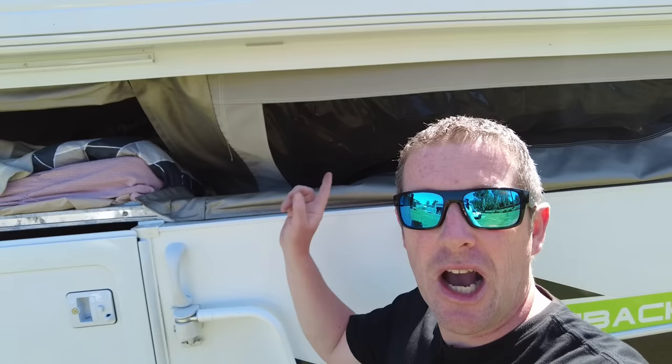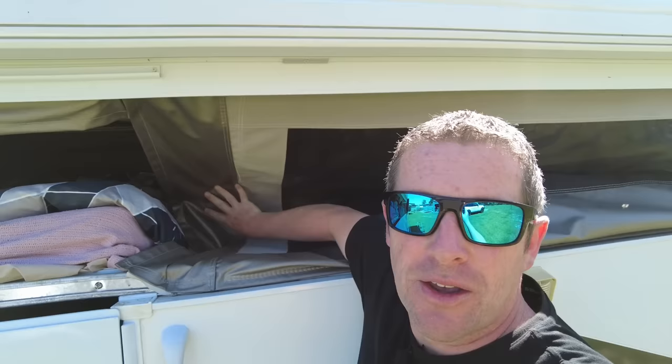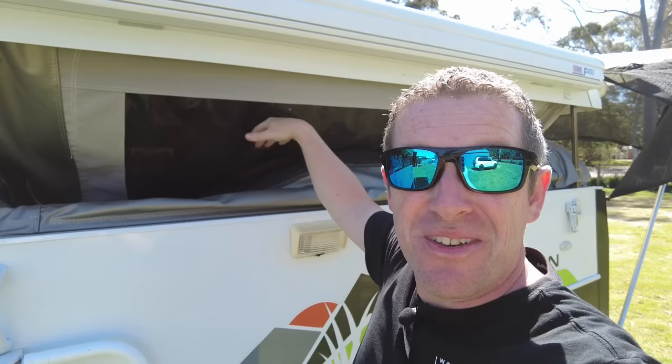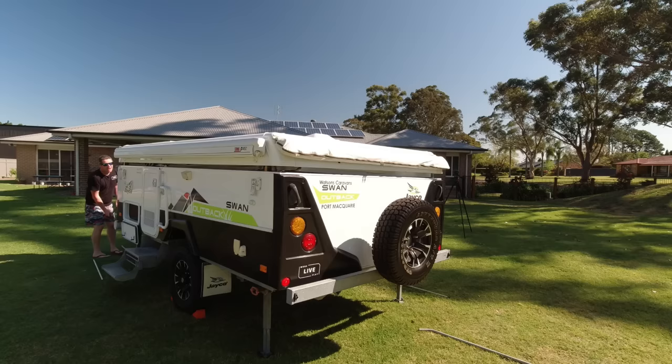Another piece of advice to ensure the longevity of your fly screens in particular — push the canvas in away from the windows. Don't put your hands all over the fly screens if you can avoid it, just push in the more solid parts. That way you're not going to wreck any of the fly screens or potentially scratch them with your fingernails or jewellery as you're packing down the van.